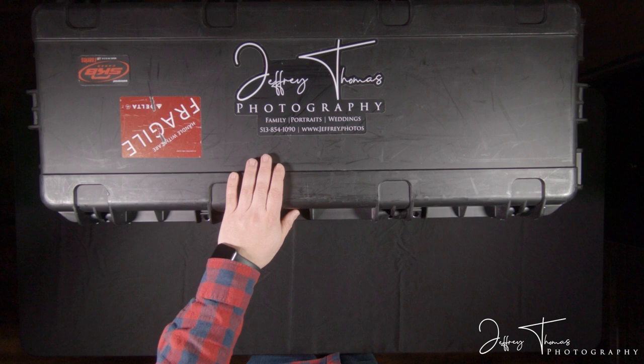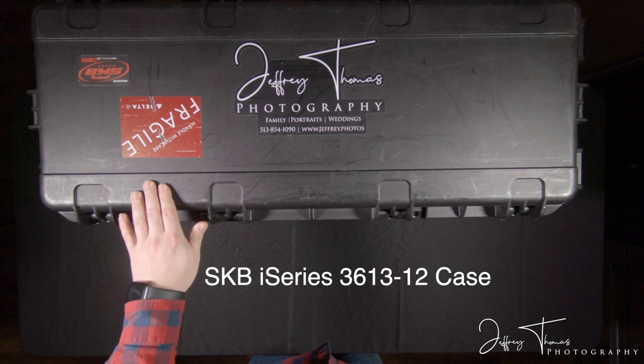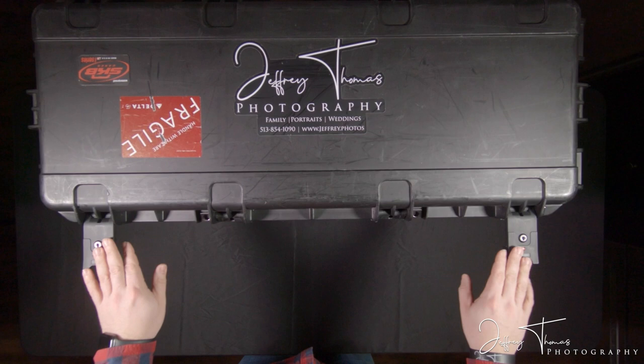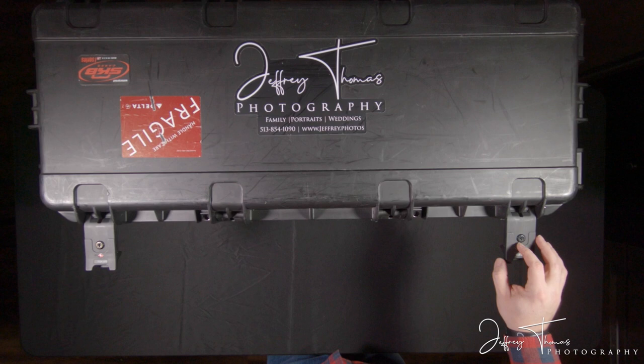This is another SKB case. I love them and I highly recommend them — they're waterproof and crush proof. They've got metal grommets to put locks on, but you can replace them with TSA locks like I have. The latches are replaceable, just like the handles, rollers, and everything else.